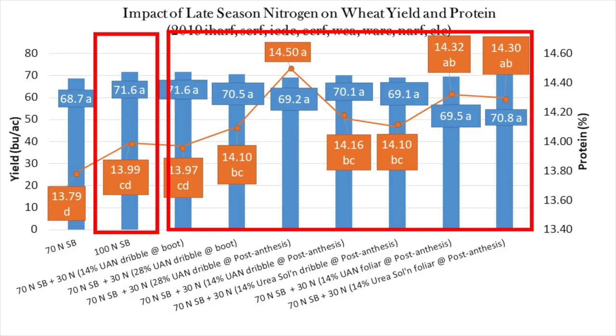In many cases, split applications were able to increase protein beyond what was achieved by just putting all the nitrogen down at seeding. However, these higher protein treatments also tended to be somewhat lower yielding. So let's check out the economics.